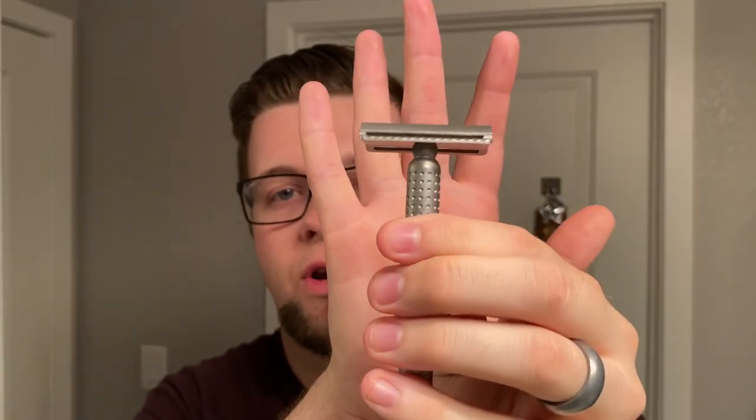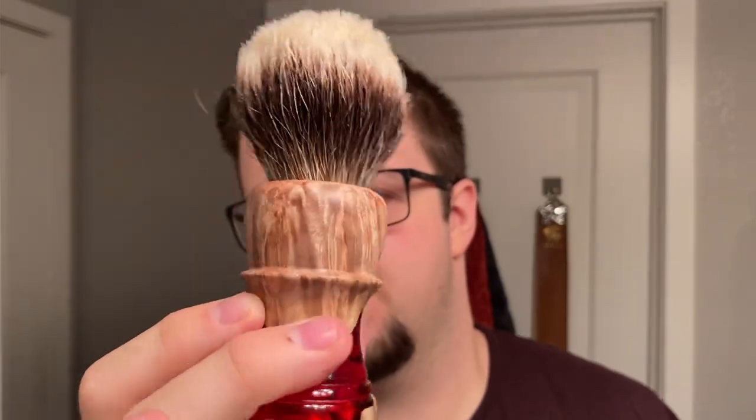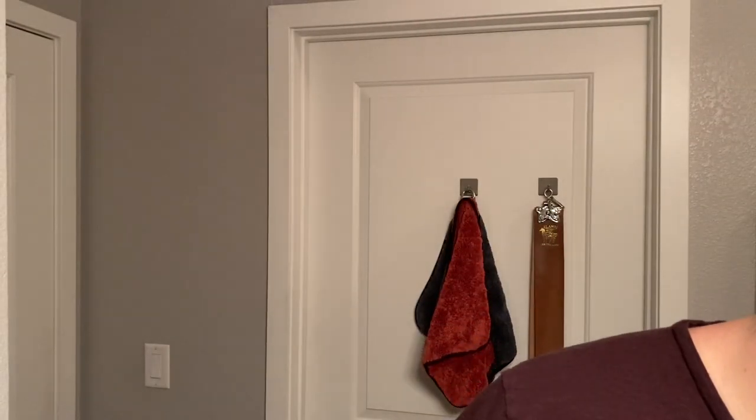My razor of choice is going to be the Tatara Masamune Nadachi — I'm using the Nadachi Topcat base plate for this. The brush we're going to use to lather is this beautiful Turn-N-Shave hybrid with a 26mm Decoration B5 knot. Let's get the face wet and get to scratching the shave stick on the face.